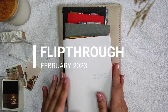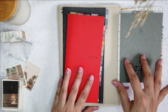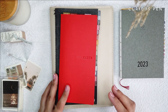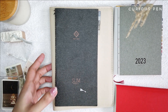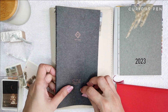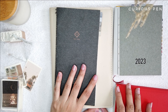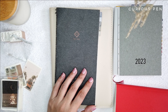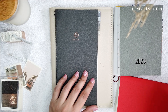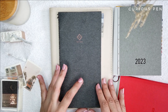Hey friends, welcome back to my channel! In today's video I'll be sharing my February flip through. I'm actually recording this in April because I just had so much to do since January, so I haven't had time to record a proper flip through.